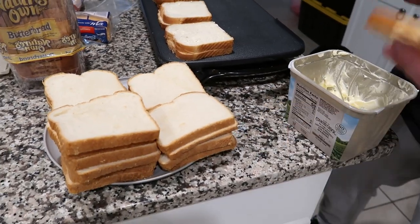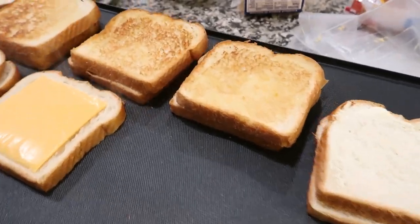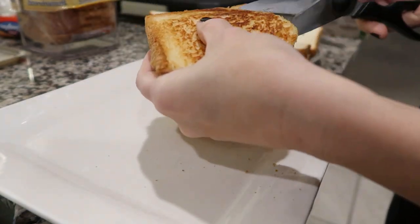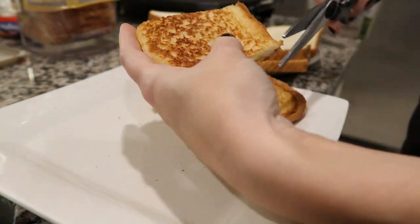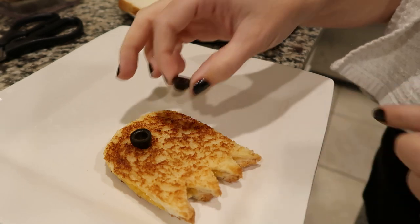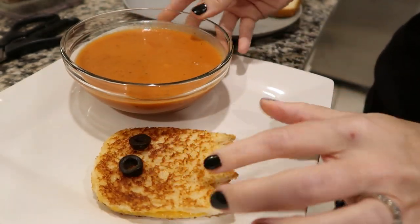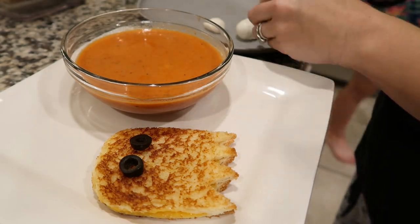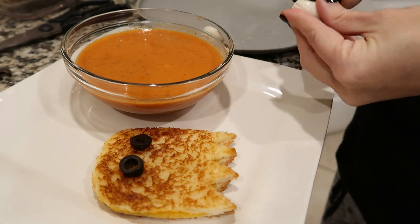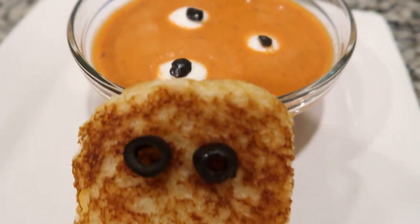For the grilled cheese assembly, whatever bread you want, butter on the outside, mayo on the outside — just make grilled cheese the way you normally would. If you have a ghost cookie cutter, use that. I don't, so I'm using some scissors I keep in my kitchen to cut it into the shape of a ghost as best I can. I'm going to use some sliced black olives for the eyes. Then to make the soup more Halloween, take some small mozzarella pearls, cut a small black olive circle and push it onto each ball, then slowly and gently put them in your soup. It's so cute — my kids got a kick out of it. I gave them the grilled cheese scraps to dip in their soup too.